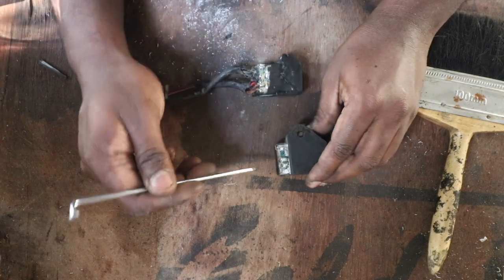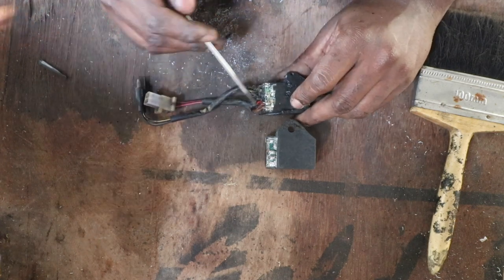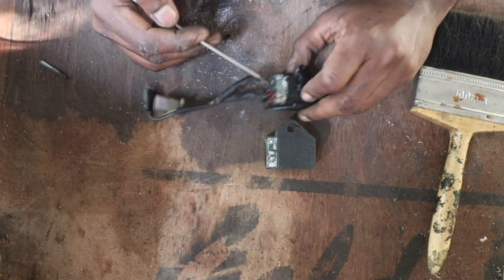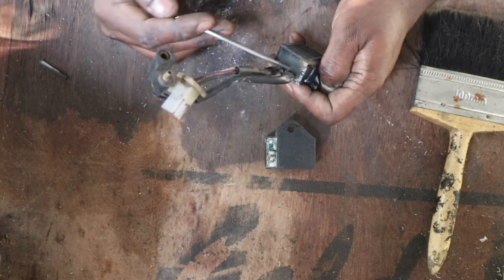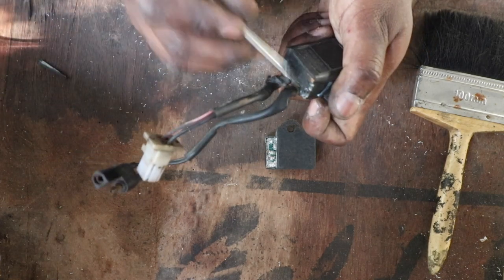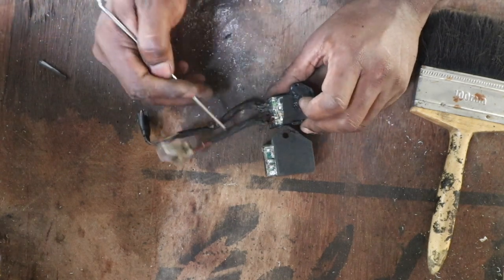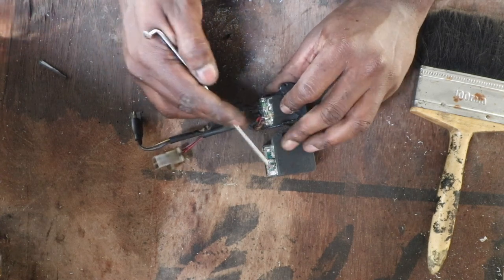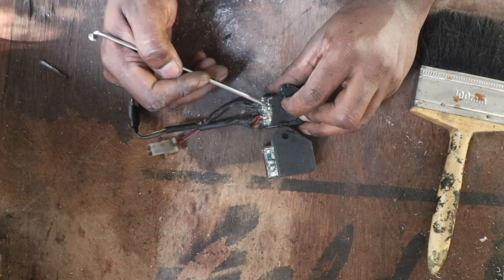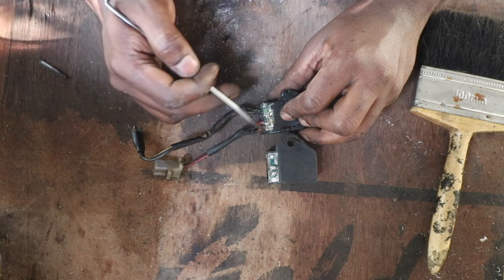Cutting it with the hacksaw was not a great idea — it took a lot of time and energy. The easiest way is to use a heat gun. Just heat this area; it's some kind of sealant and you can break through it with a pick. Having said that, I also needed to know the connections, so I dismantled the Swiss CDI as well, and now I know the connections.